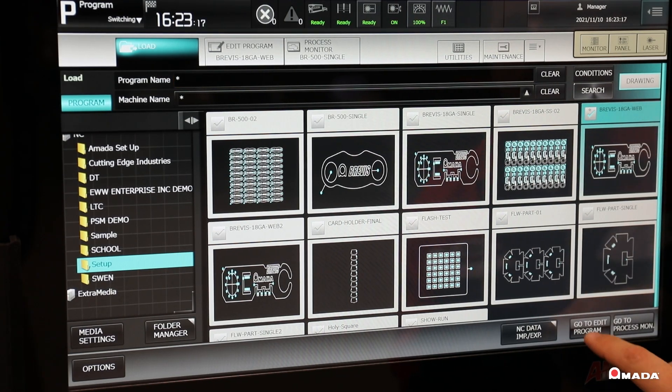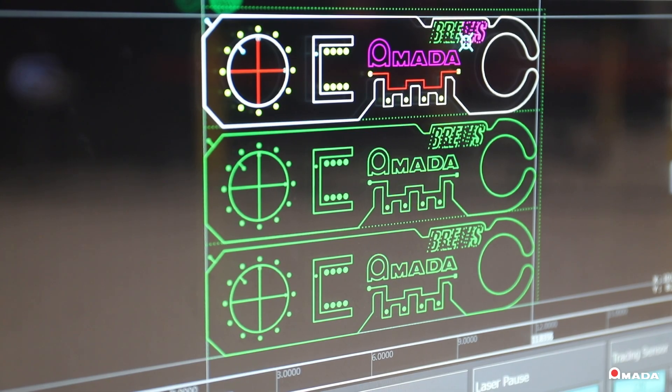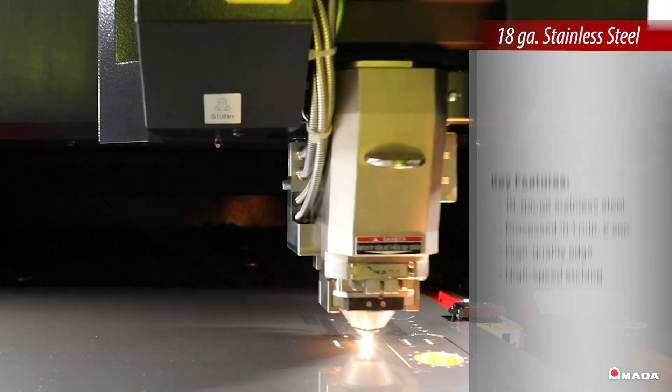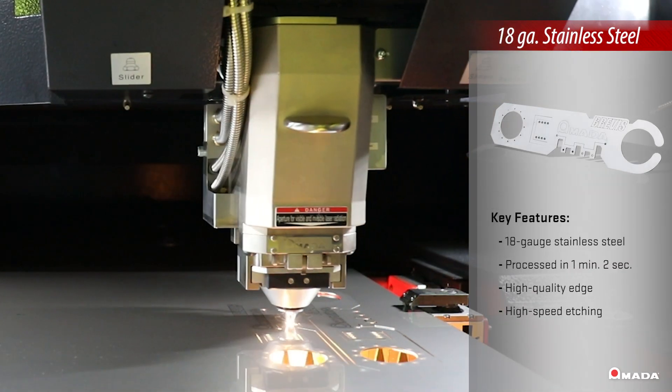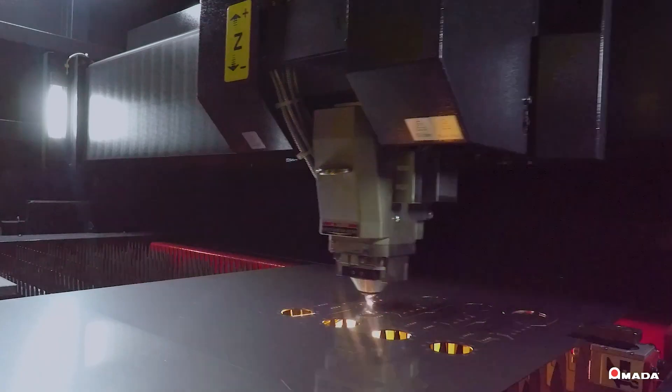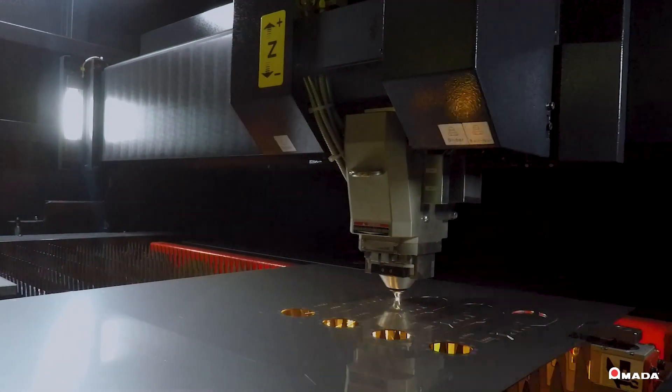The Brevis showcases its efficient laser cutting capabilities by processing each 18-gauge stainless steel part in 1 minute and 2 seconds. This demonstrates its ability to produce high-quality parts with high-speed etching.